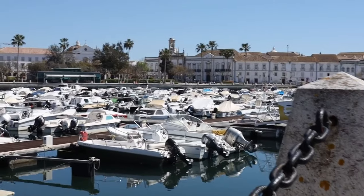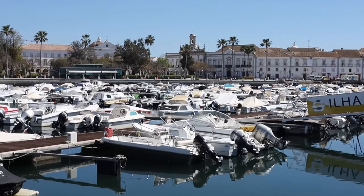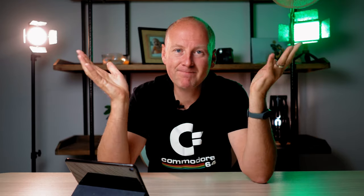Tip number five is image stabilization. This camera only has electronic image stabilization, and I would discourage you from using it. If you use in-camera digital image stabilization and something goes wrong — as you can see here — the picture looks jerky, shaky, with jello effect, and you're basically done.